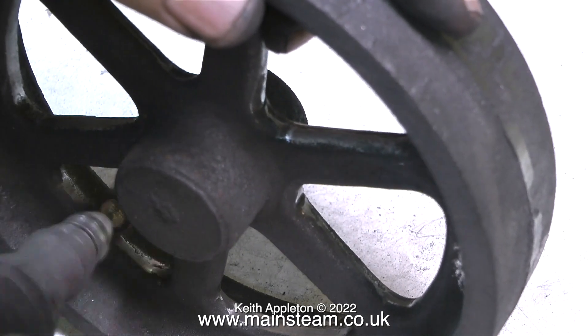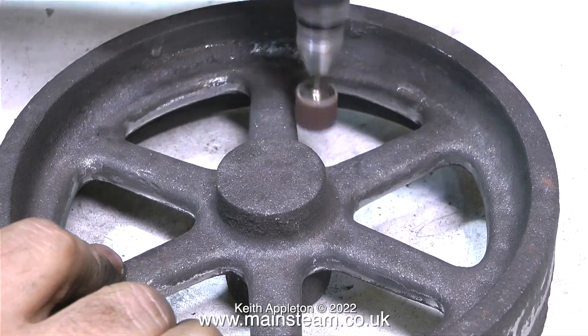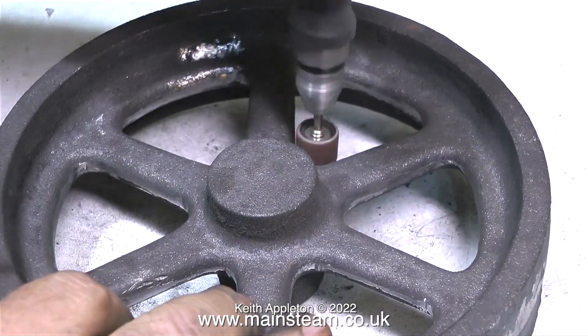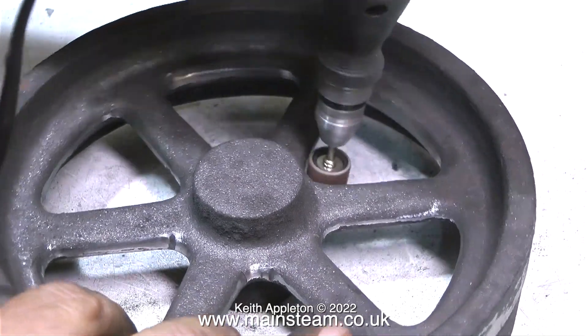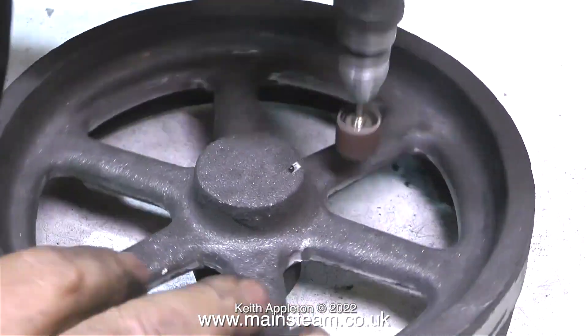It's the same when I paint a flywheel — I can never paint one in one go. No matter what I do, I miss parts. I paint it, put it aside, wait for the paint to dry, then look and find unpainted areas. So I do it again, and usually after the second coat all surfaces are covered.